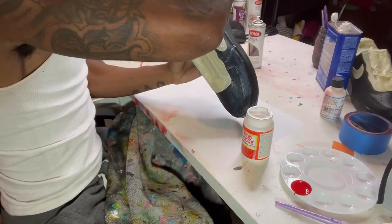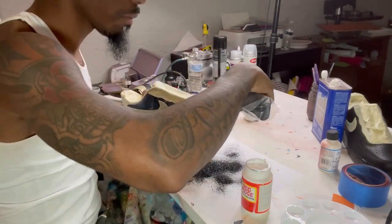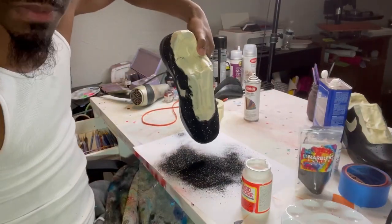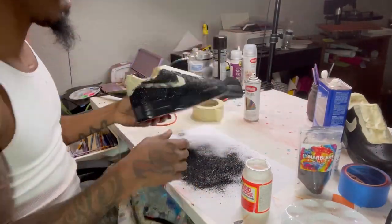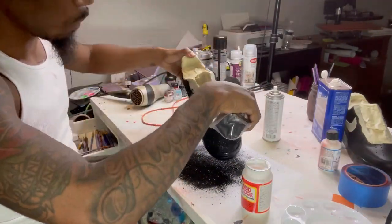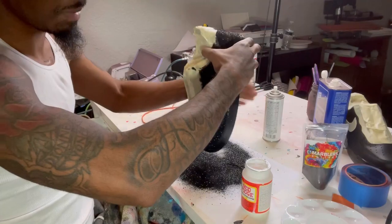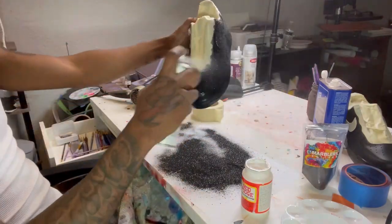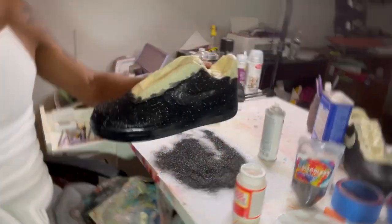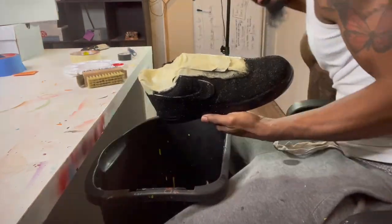At this point I'm adding Mod Podge onto the shoe so I can put the glitter on top of it. Do nice even coats — you don't want to pack it on. Just pour the glitter on while it's wet, then do the other side with the same routine. After this, spray the glitter sealer on, and while the glitter sealer is wet, put more glitter onto the shoe — just to fill in and cover any areas. Then add some more glitter sealer on top of that to seal it a little more.